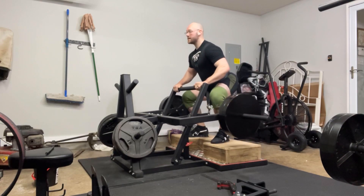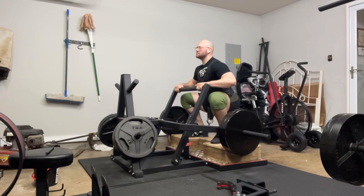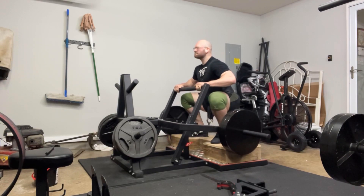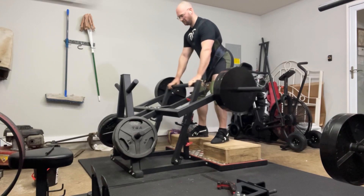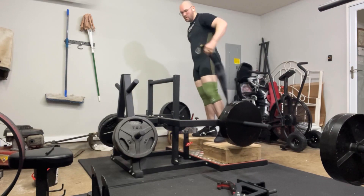My bench I'll still push because I don't fatigue on bench the way I do on squats and deadlifts. But I'm going to give myself a break on at least those two movements. Yep, that's my plan — hope you guys enjoyed this one, and I'll catch you on the next one.